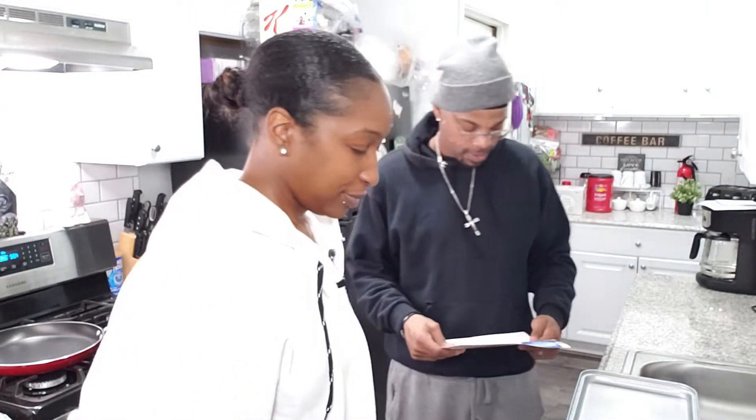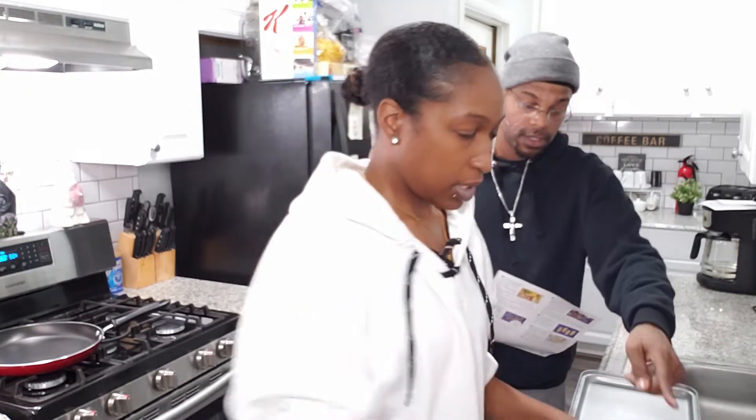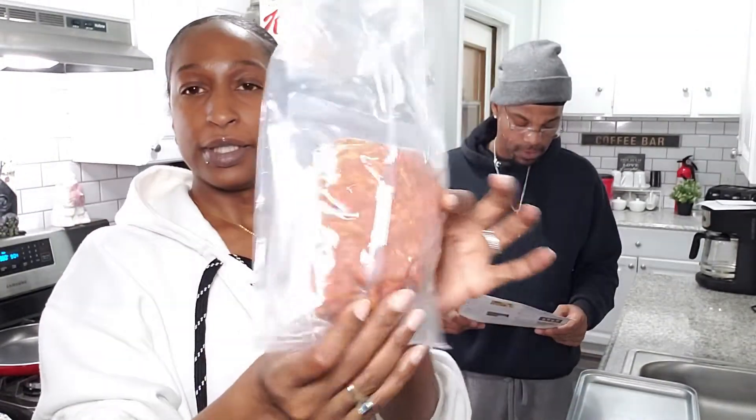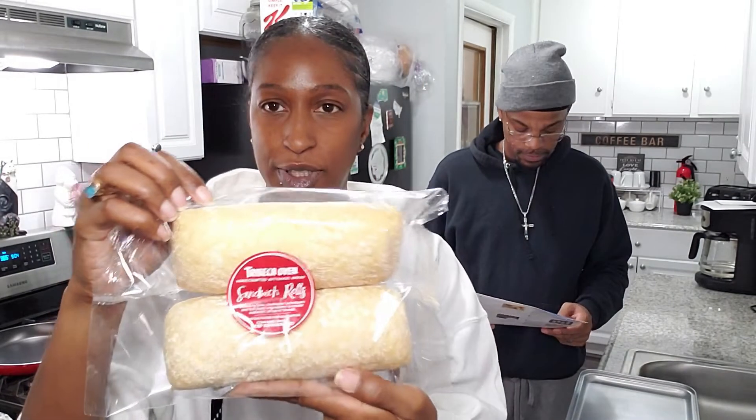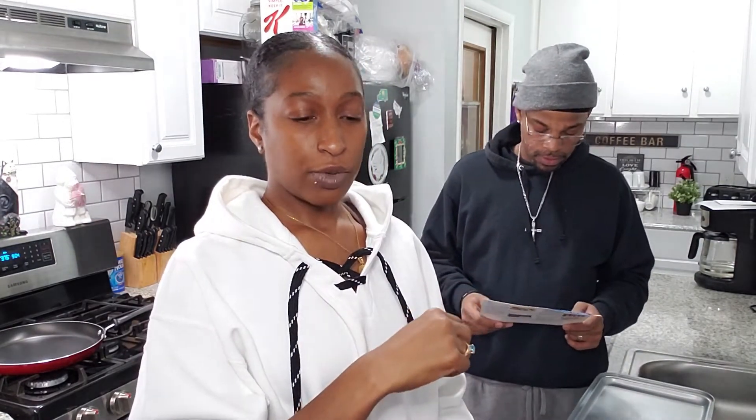So on this meal, your ingredients are 10 ounce hot Italian pork sausage — is this bad boy right here. You got two sandwich rolls. You're supposed to have one ounce of sliced roasted red peppers, but Blue Apron didn't have the roasted red pepper, so they substituted it with regular red bell peppers that we have to cook. They emailed me to let me know about the substitution for the sliced roasted red peppers.